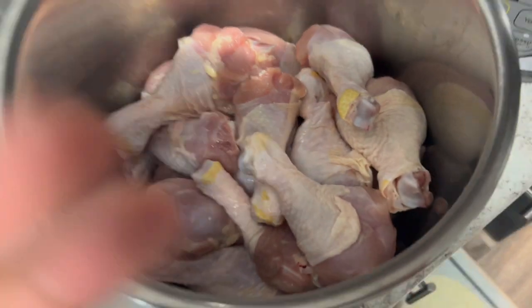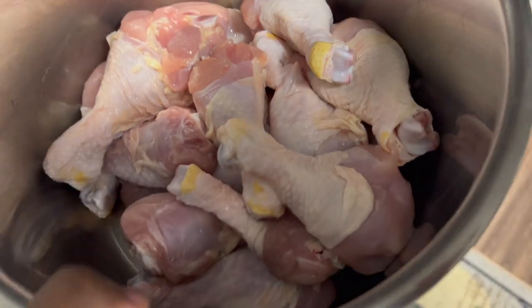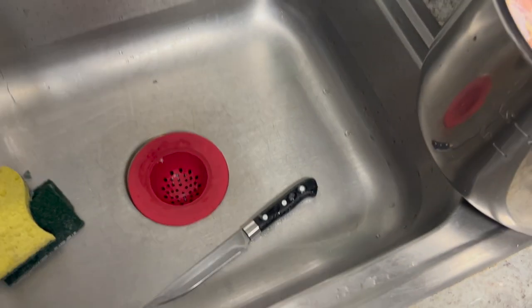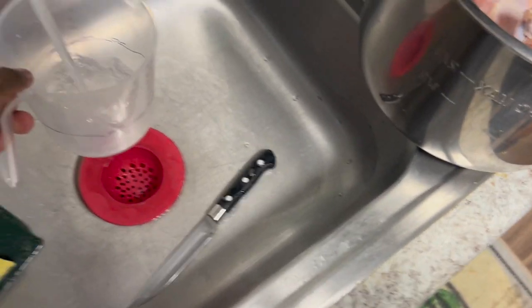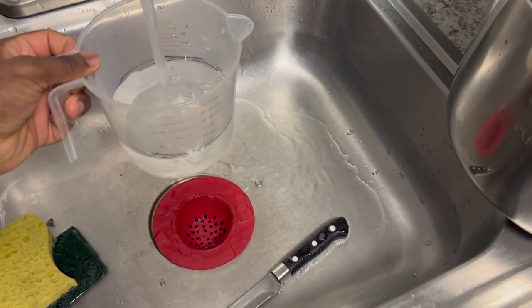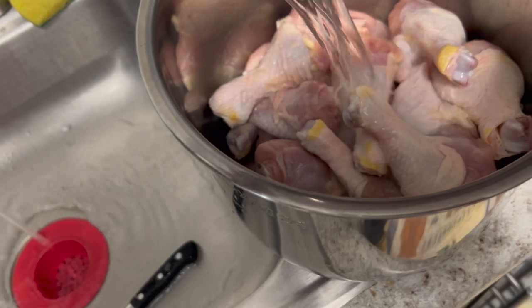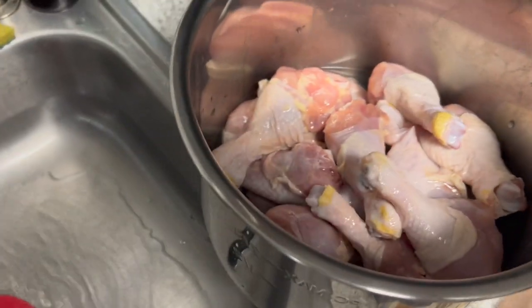I love this thing. Best invention ever. So basically what you do is you get your chicken, put it in there, and then wash it off, do all that good stuff. You get your little measuring cup — two parts of water — put two cups of water. As you see, mine is all marked up. Only two cups of water in that thing now.